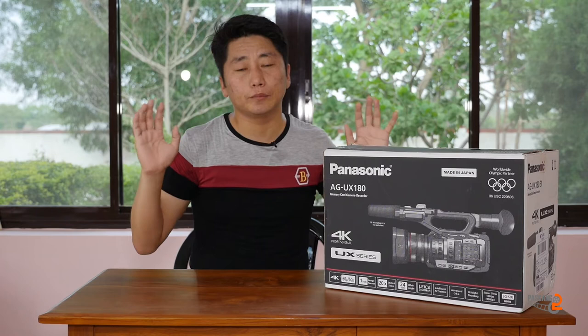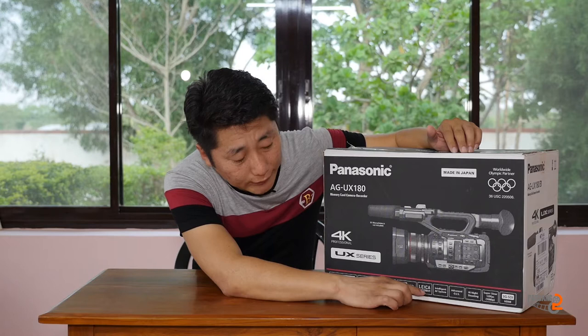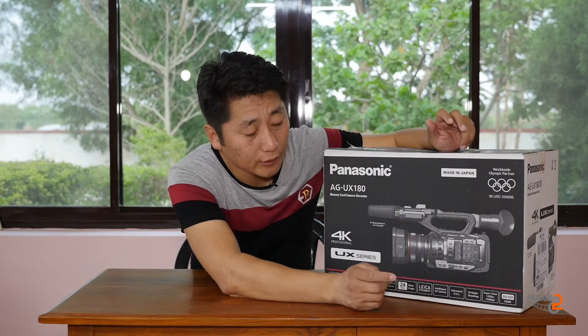This is a 24mm wide-angle lens. This is an intelligent autofocus system. This is a 3-inch lens with 20x optical zoom, and this is the standard optical image stabilisation.